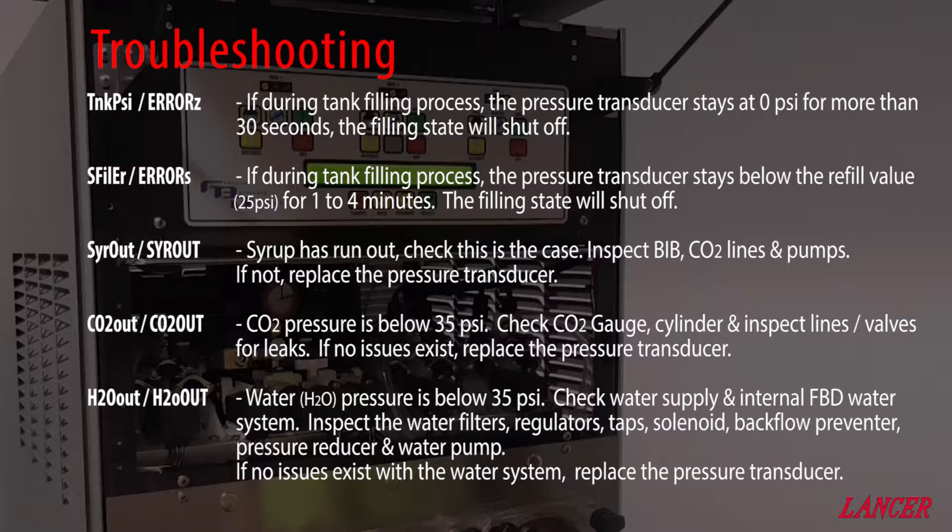If you see S Filler or error S during the filling process, the tank pressure transducer has stayed below the refill value for between 1 and 4 minutes, and then the filling state has also shut off.